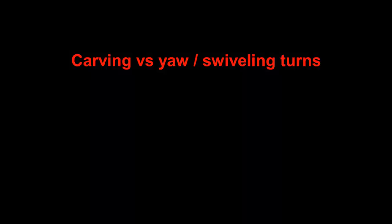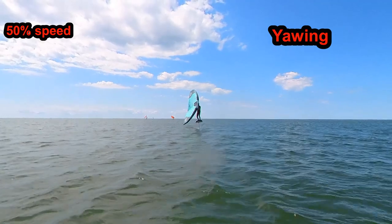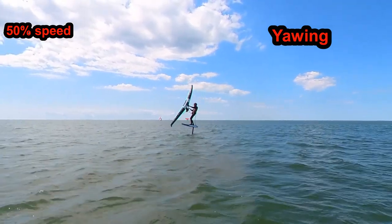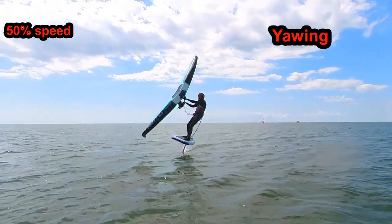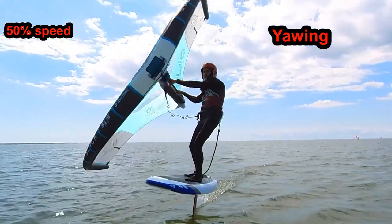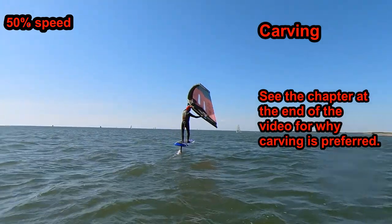Carving versus yaw, swivel, and turns. There are basically two ways to turn: carving and yawing. Yawing is when you swivel your foil board by shifting your wing from side to side. For jibes and most other purposes, carving works best.